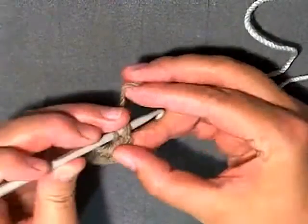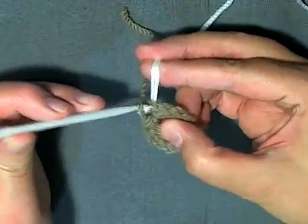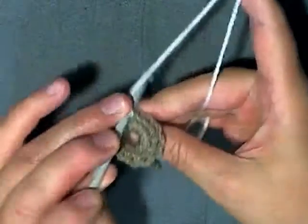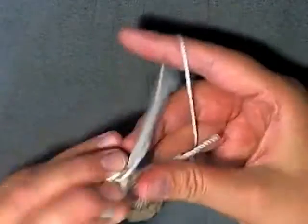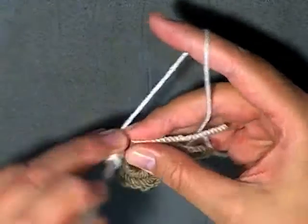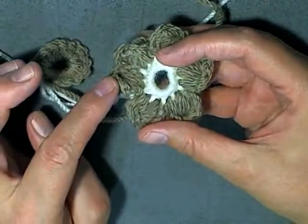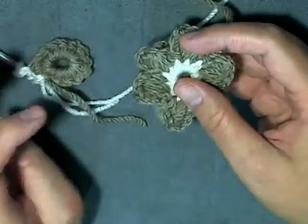Now I'm at the point where I'm at my flower petal and like I did before, exchange to your other color, then chain 3. Then you start working your petal again as normal. Now I want you to make at least 3 of your petals, and then when you get to your 4th I'll show you how to connect these two flowers together.